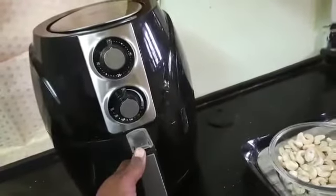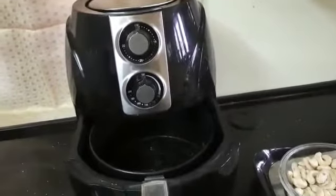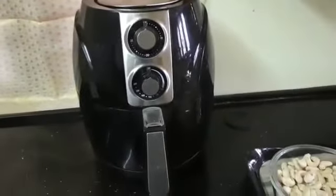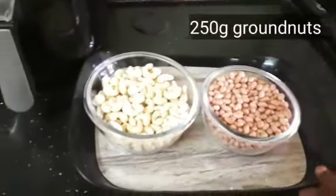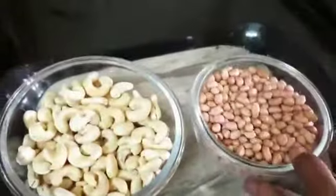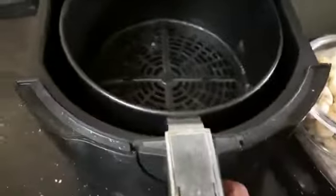Today we will show you how to cook cashew nuts and groundnuts in the air fryer. Now we are taking the basket. We will put cashew 250g and groundnuts 250g in the basket to roast.